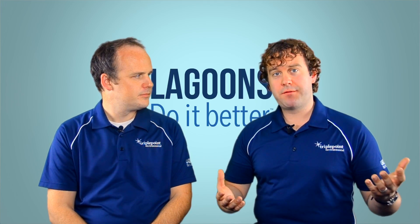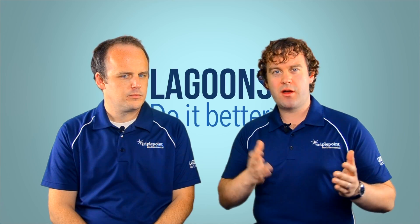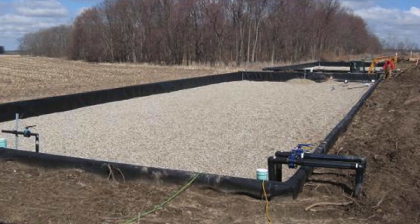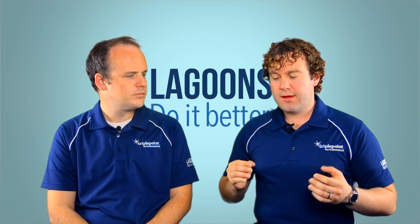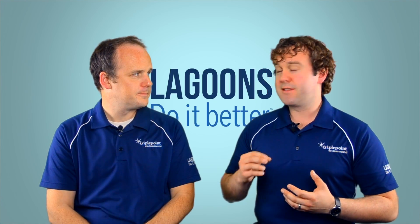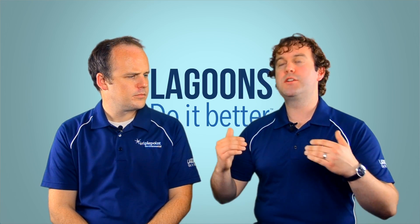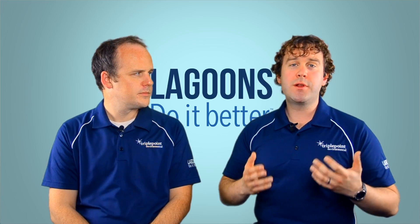The third process is an aerated rock filter — typically a cell built outside your lagoon, so it's a bolt-on addition. They fill a basin maybe 10 feet deep and a quarter to half a football field in size, dump rock or media in, and aerate from the bottom for mixing and oxygenation. The media serves as an attached growth space for bacteria. This process doesn't directly address temperature — it expects very cold water, even down to 32 degrees Fahrenheit, and compensates by cultivating a massive quantity of bacteria.